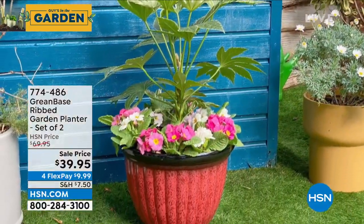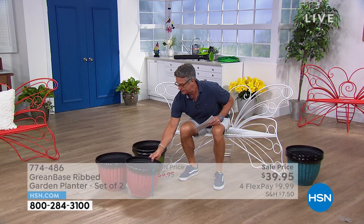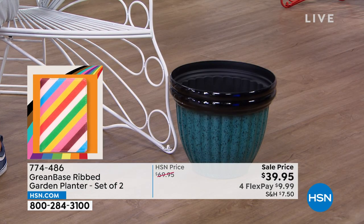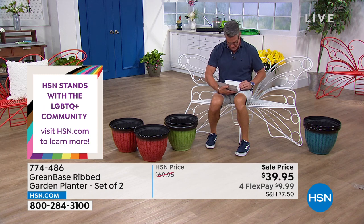They drop the price from $69 to $39. They look like hand-painted ceramic. You have your choice — three colors. You can get two of the red, two of the green which are right here — I love this green — and we also have them available in blue. Their measurements are 11 and a half inch by 15 and three-quarter inch. The item number is 774-486.